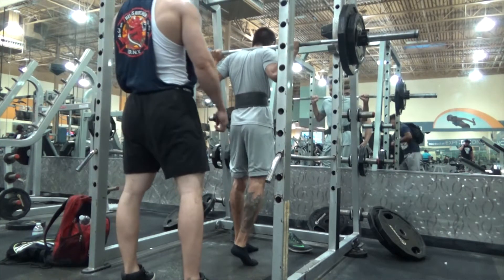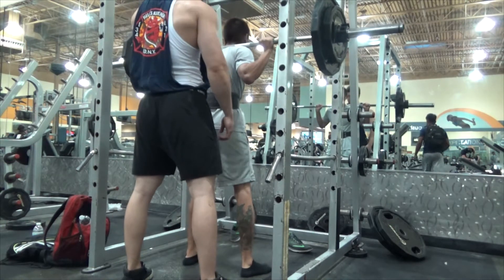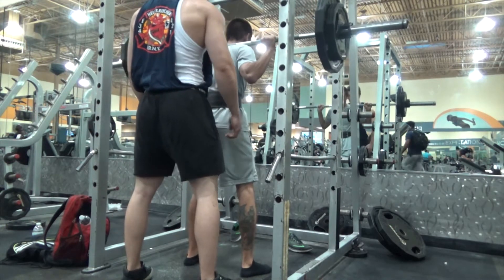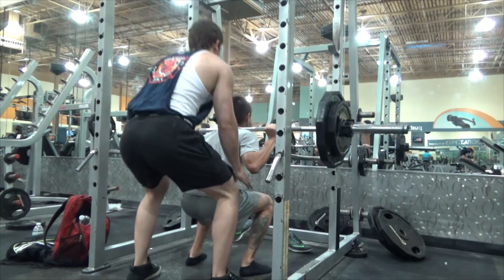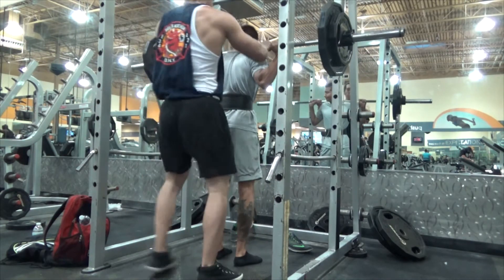Here's Alberto hitting a PR on some squats, and this is 185 for 1. And he got that. Good shit, man.